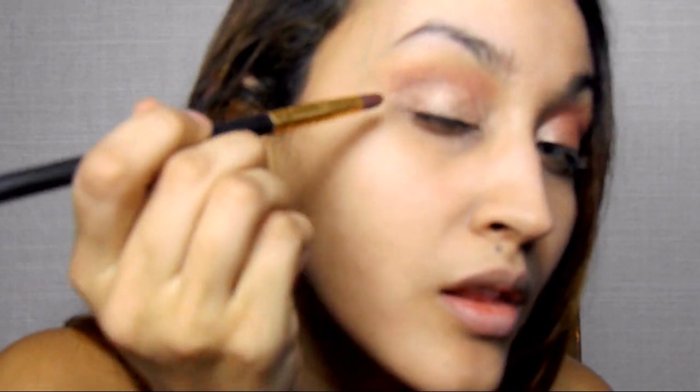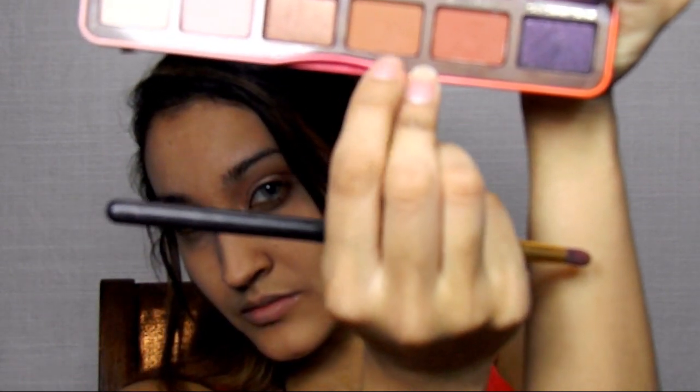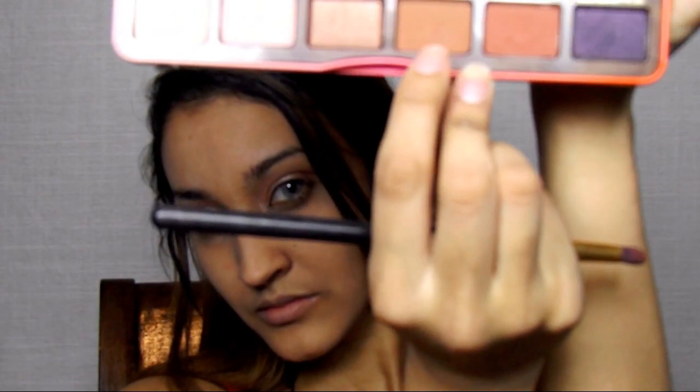We're going to take a pencil brush and take Charmed I'm Sure, and go above the shade Luscious and define that crease. It is directly above it — this is not a cut crease, it is a very soft and easy look. Then I'm taking the shade Puree to further define that line directly above Luscious, kind of creating our own little crease to make the eyes appear a little bit larger. And then we're going to drag that shade Puree on our lash line.